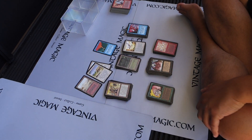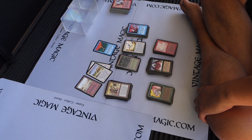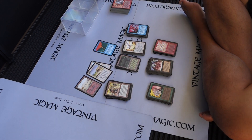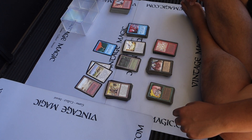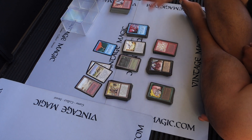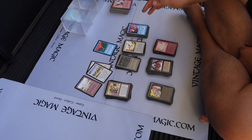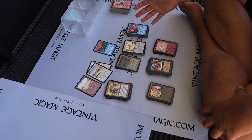So actually I have six dual lands. That is basically it, guys. We have about 230 cards. The Alpha set has 295 cards — I always think it's 292 but it's 295. And I believe the Beta has 307, with 12 different cards. So there you go guys — this is the Alpha part of it.